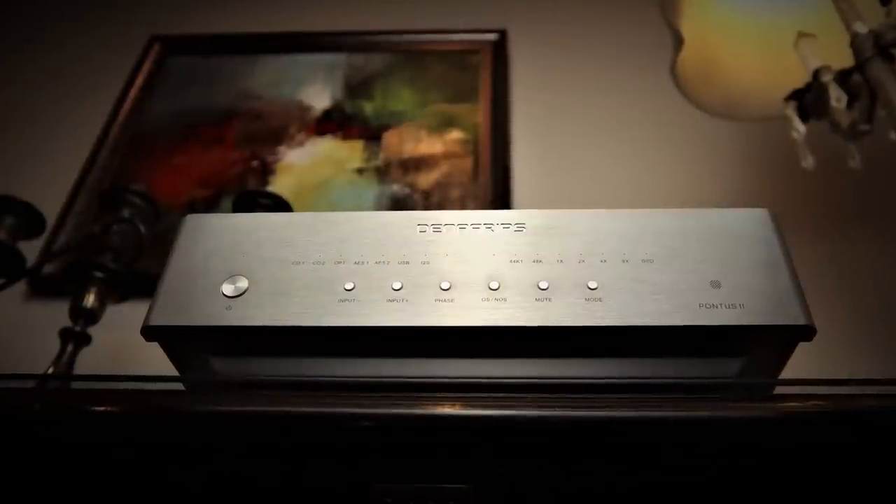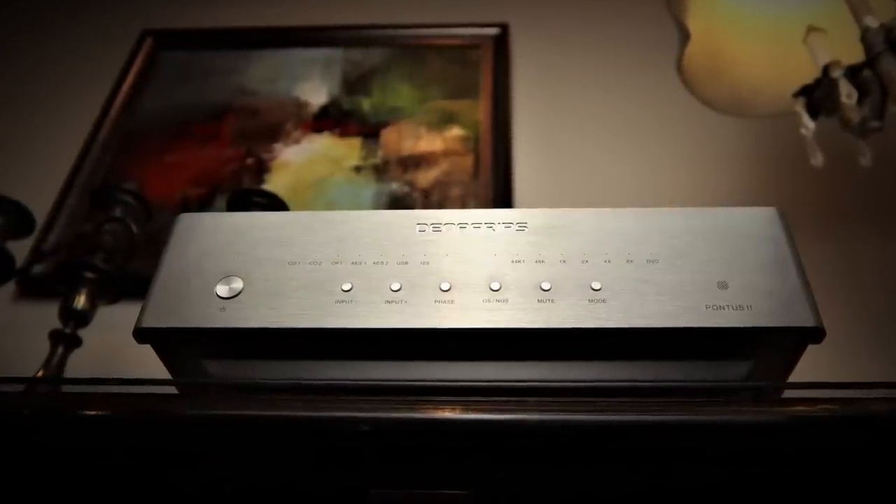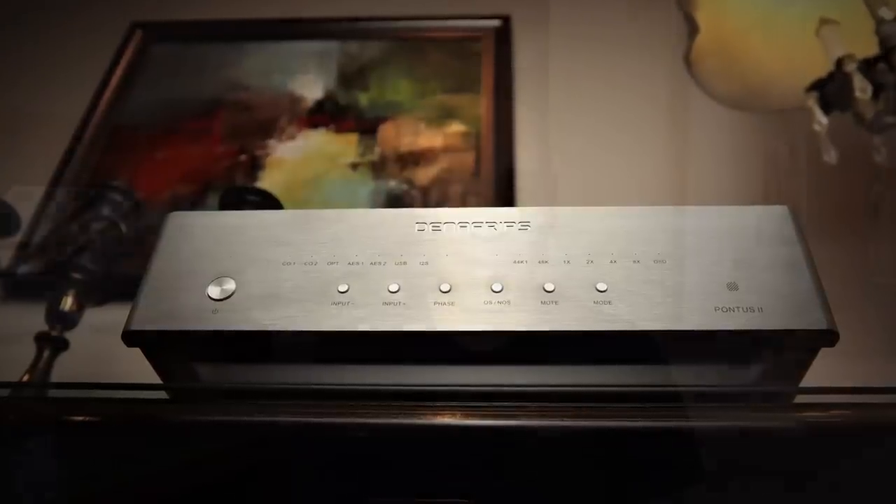I also spent a good day doing comparisons using the Auralic Ares Mini purely as a digital transport fed into the Denafrips Pontus 2 DAC. Bear in mind the Denafrips Pontus 2 alone costs more than the Primare CD15, so it's not strictly a fair fight, but it made for an interesting comparison. Ultimately it was the Auralic with the Denafrips combo that won through — everything you got with the CD15, you got a little bit more of. The soundstage was a touch wider and deeper, clarity a little better, everything more focused, and most notably the easefulness of dynamics: that combo dealt with dynamic swings a little more carefree.